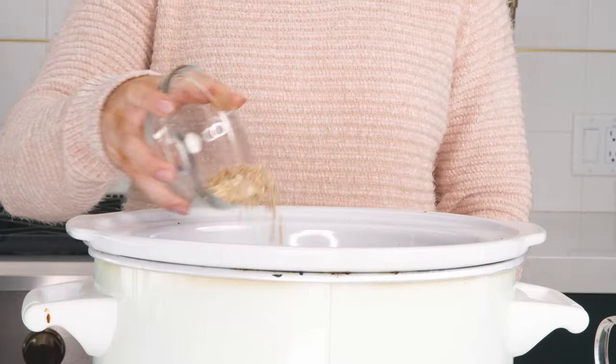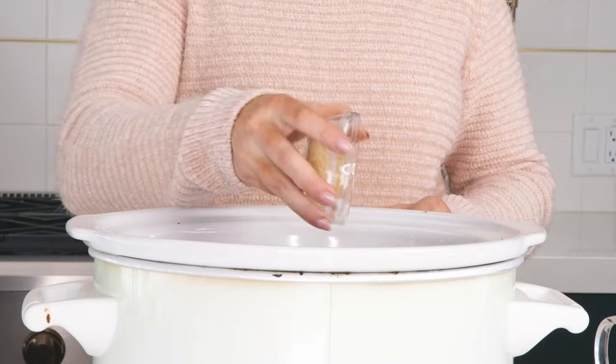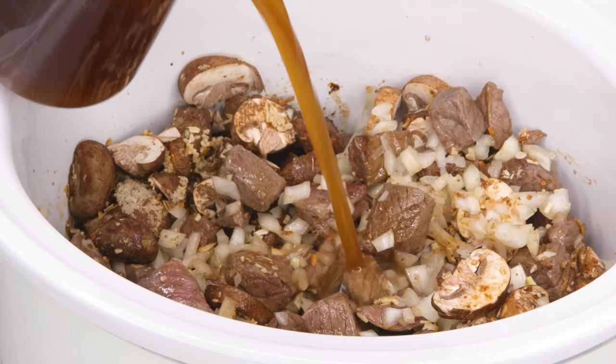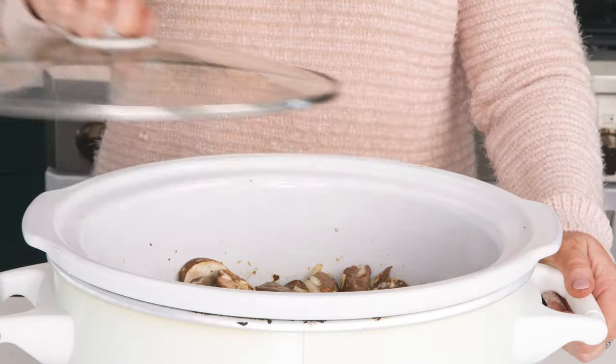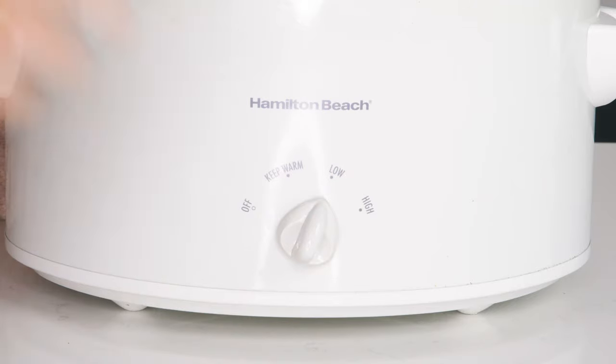Next we're gonna add the onion soup mix. If you are unable to find it, I have a great homemade recipe on the website. Then we're gonna add our garlic, and lastly we're gonna pour in our beef broth. Put the lid on — we're gonna cook it on low for five to six hours or high for three to four hours.